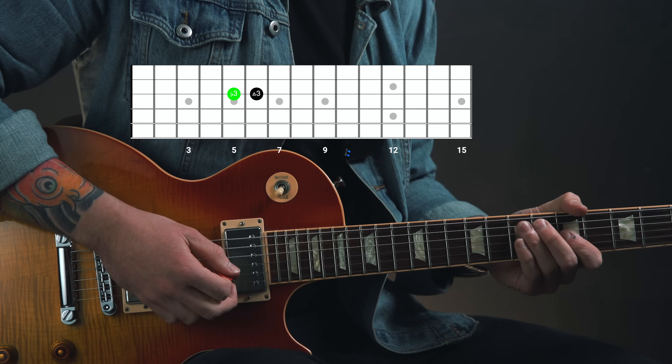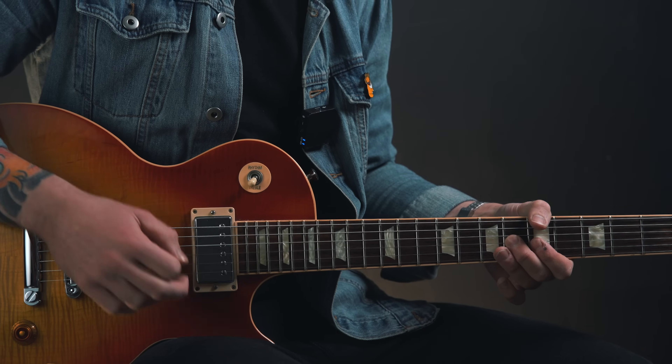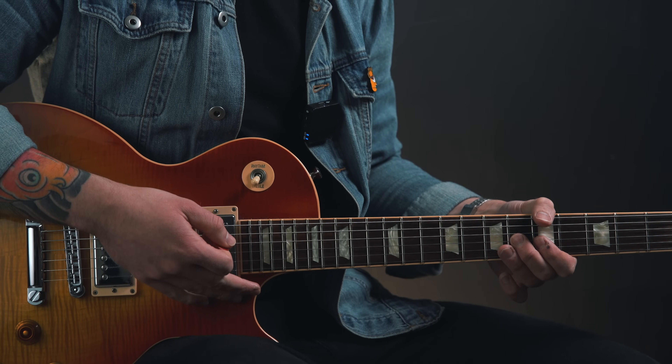But blues players rarely play that major 3rd outright. They often ascend to it from a semitone below, one fret lower from a flat 3rd, which is this note right here. And that's exactly what makes this lick so useful. You are targeting the major 3rd of the chord in a creative way — not simply playing the major 3rd with nothing else before it, but ascending to it from a lower note.